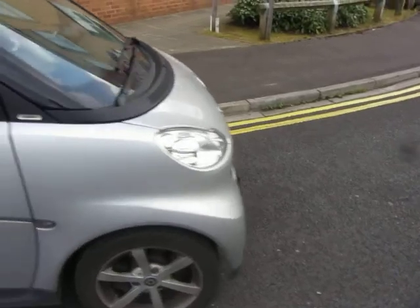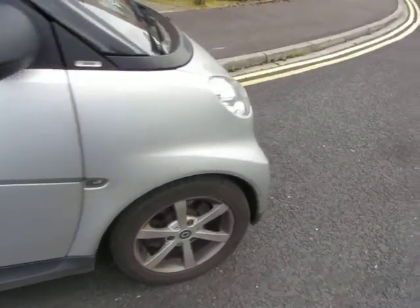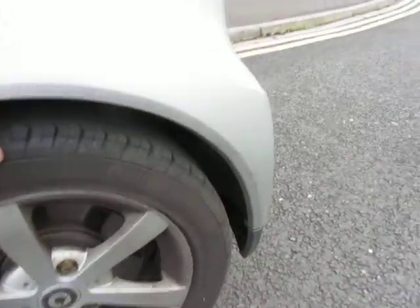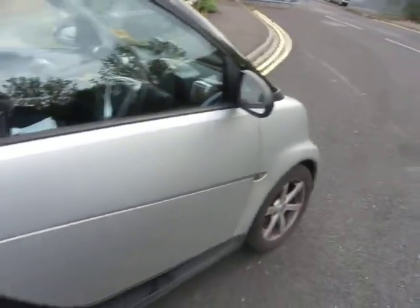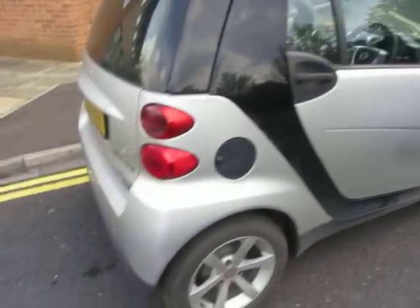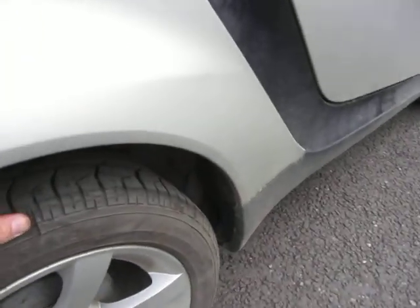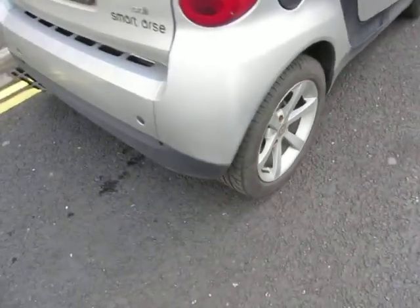Front wing, that's in order — just a chip to touch in and some machine polishing to do. The tire's okay, this has got three mil on it and the alloy just needs a good clean. Doors okay, mirrors alright, rear wing's okay, just some machine polishing to do and we've got two to three mil on that tire. That alloy again just needs a good clean.